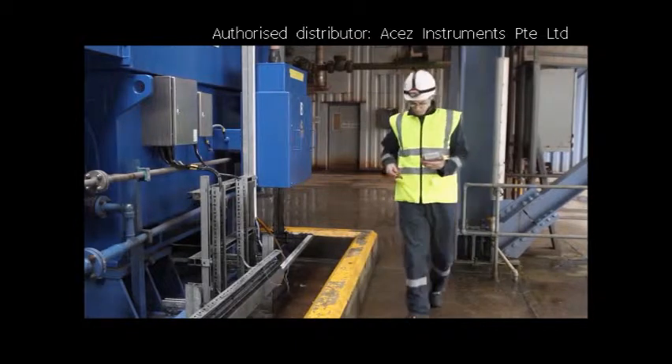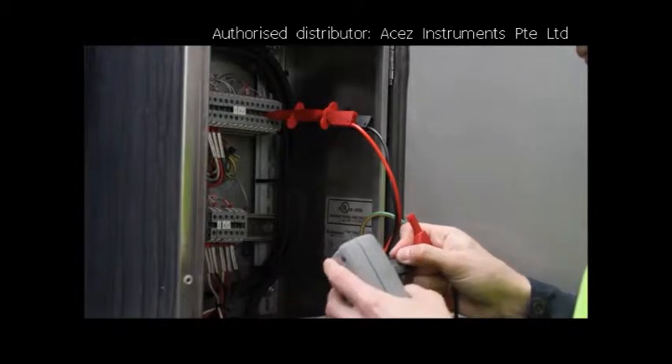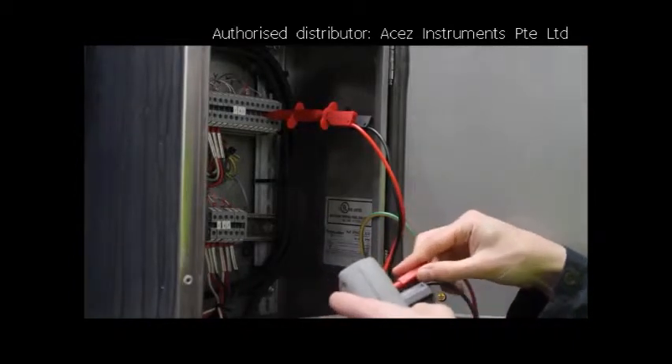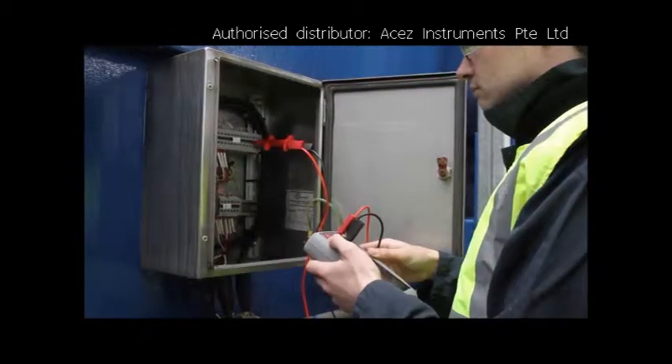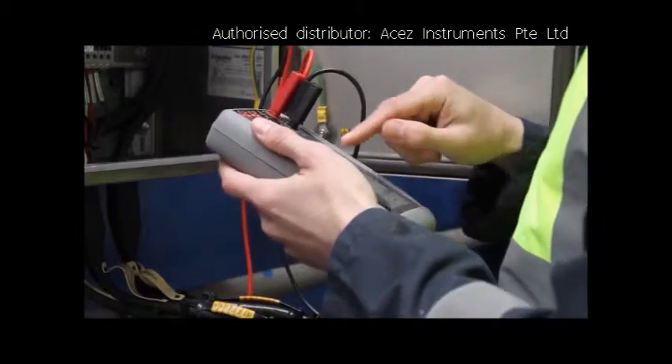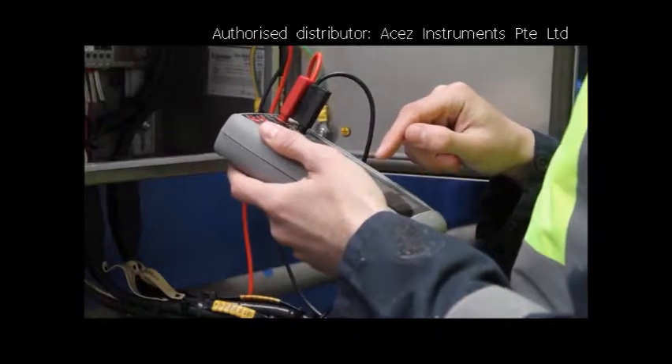Genie is the smallest and lightest product of its type, so carrying it around a process plant is very easy. Genie is all about productivity. It's got fantastic flexibility as both a calibrator and a HART and fieldbus communicator. By combining all this into a single product and platform that's intuitive and simple to use, it means that technicians working in the field can get on with the job and get great results simply and quickly.